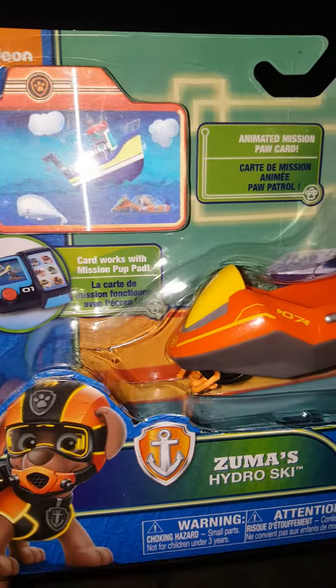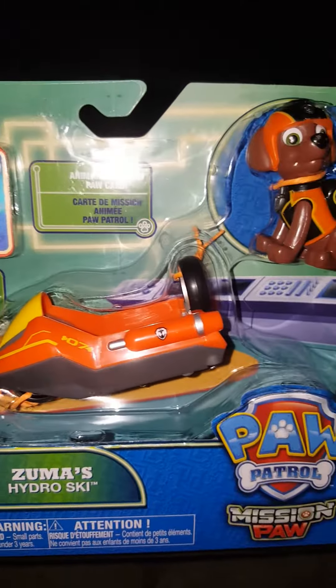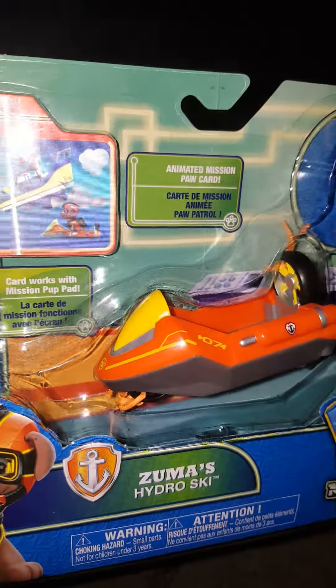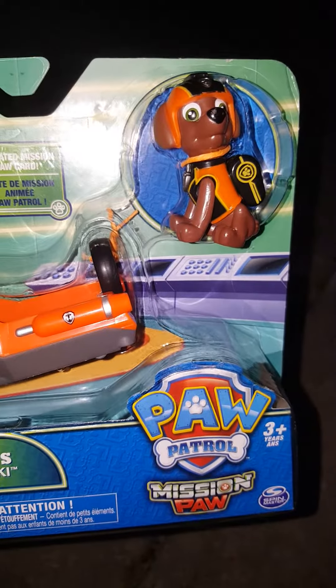We're so excited to add Zuma to our collection and make some adventurous videos with him. We're going to go ahead and open Zuma up. Just stay tuned.